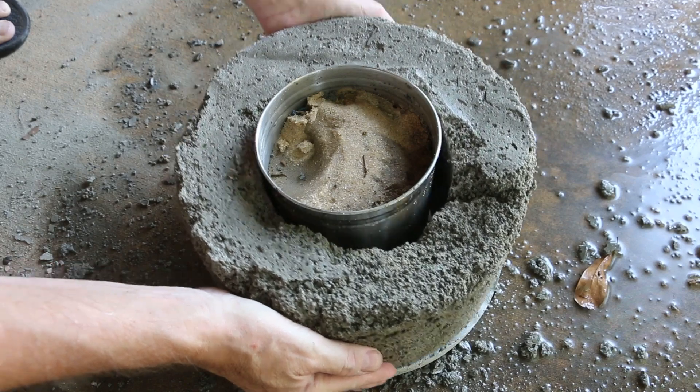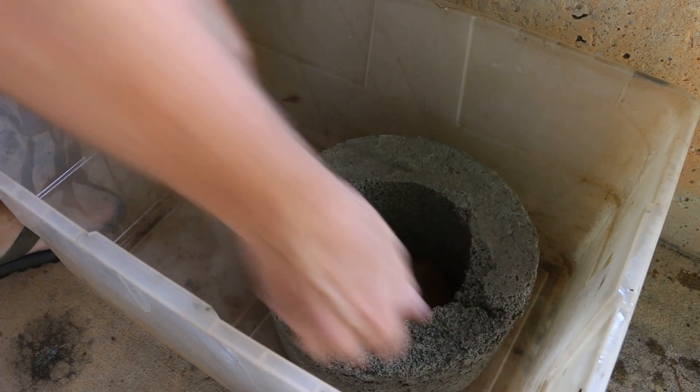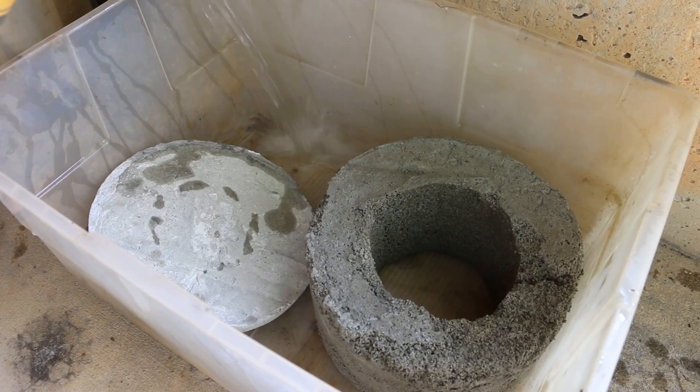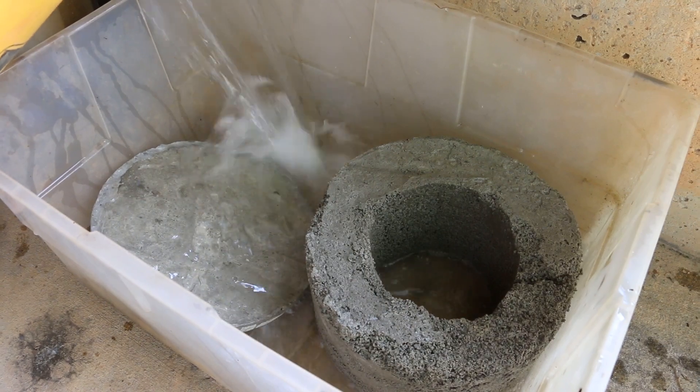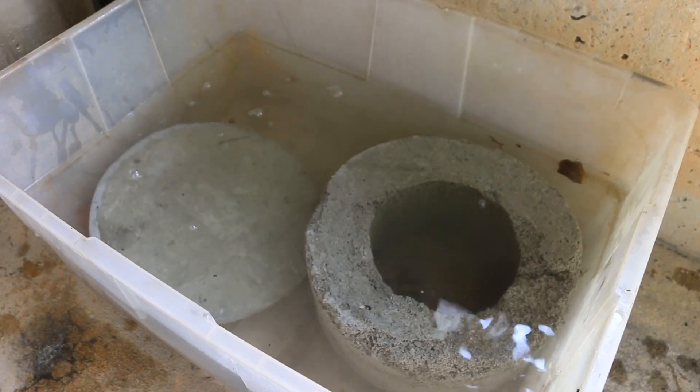Still in the prototype phase here. That's fully submerged, and now it can finish curing.